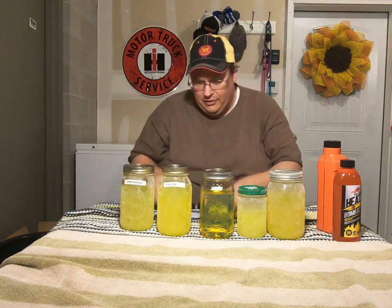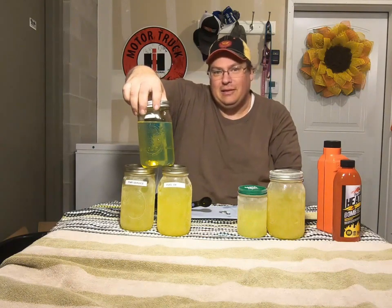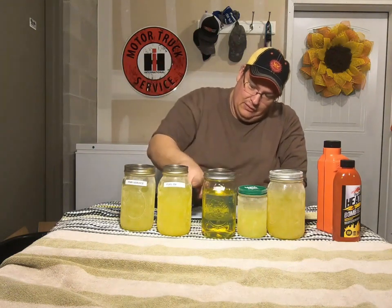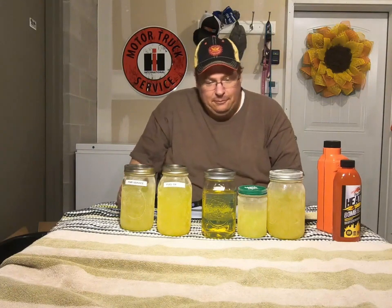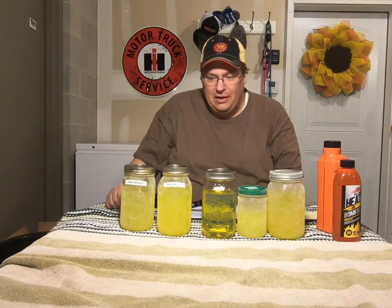These are our two treated jars. Just for comparison, we don't expect this to clear up and look like room temperature fuel, but perhaps we'll see some clearing up on the top. I'm kind of interested to see what happens here, so I'm gonna put these back, start the clock for an hour, and we'll check on them in a bit.